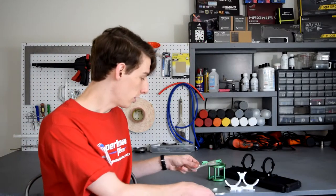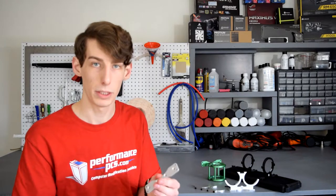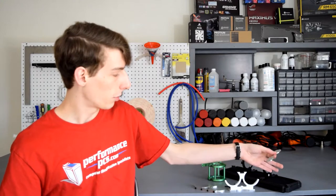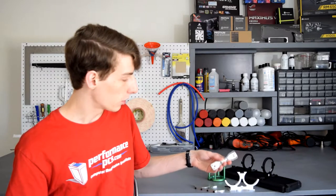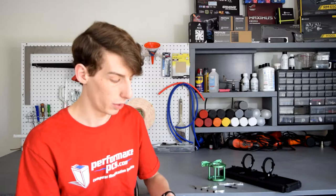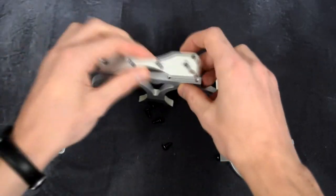There are also 140 millimeter back plates available, which will be linked in the description below. That's for if you have a 140 millimeter based radiator or fan, or wherever you plan on mounting it. You can get those separate from the actual mount — they all come with 120s, but you just bolt the 140 back plates straight on and then you can use it on 140 millimeter based components.